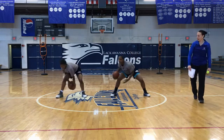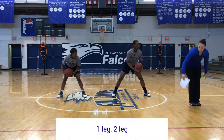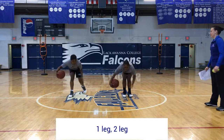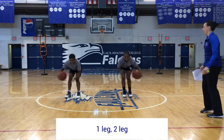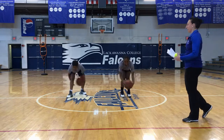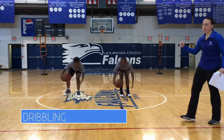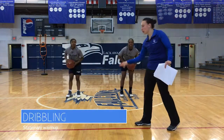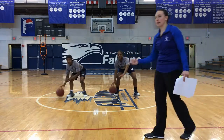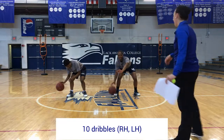One leg, two leg — together, drop. Together, drop. As quick as you can. Then they're going to go all in their right hand, dribbling on your fingertips — ten dribbles, as low as you can. Rather than ten, you can also do it for time, but for time's sake here, we're going to do ten.